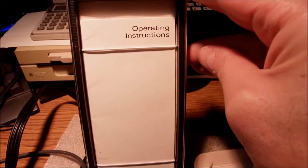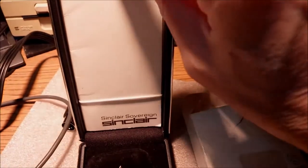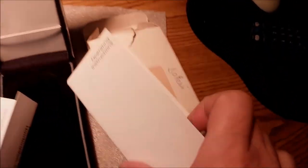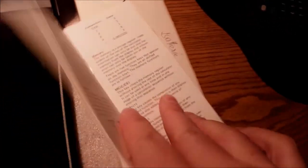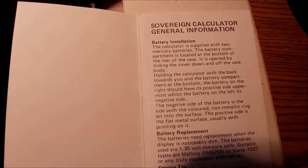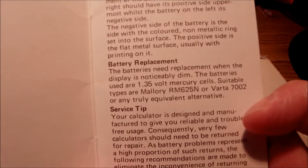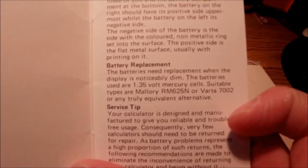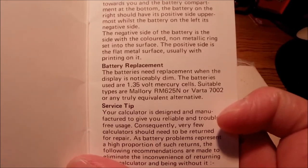And there are the operating instructions, a leaflet on the side — pretty beautiful and slim. On the first side you can see general information. The important thing is to remember the type of batteries: RM625N or alternatively Barta 7002.